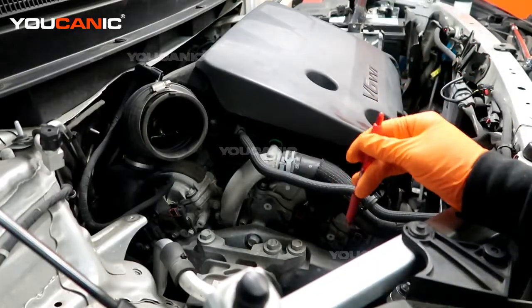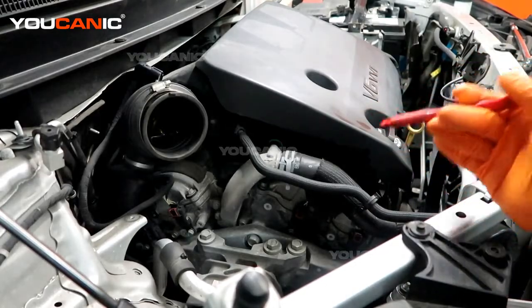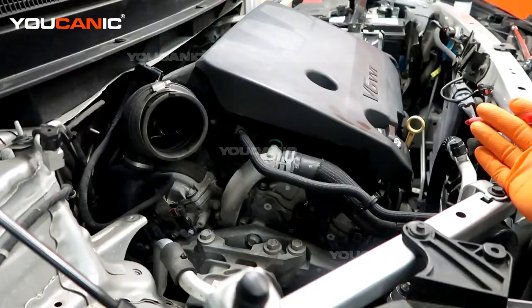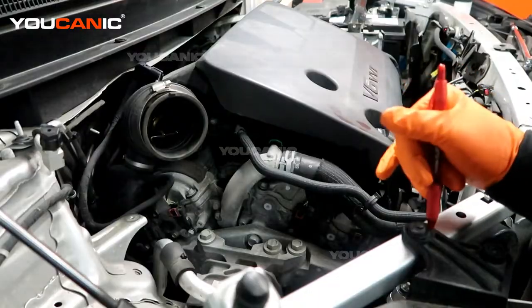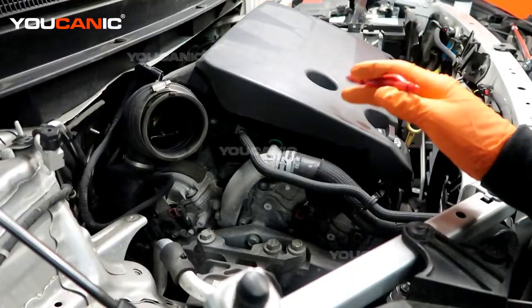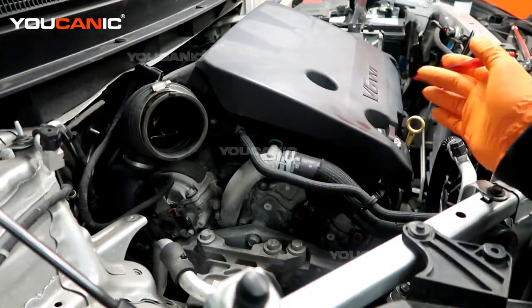Sometimes, depending on how detailed your code reader is, it will say 'upstream.' Sensor one on bank one is always the upstream oxygen sensor — that's the one above the catalytic converter. If it says sensor two, that's your downstream, after the catalytic converter. Those are your oxygen sensors: bank one and bank two.